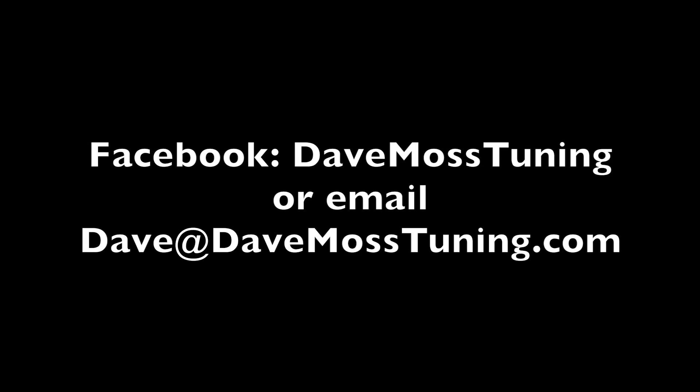To schedule a remote tuning appointment for you and your bike with Dave, contact Dave via text, email, or Facebook — or by email at dave@davemosstuning.com.